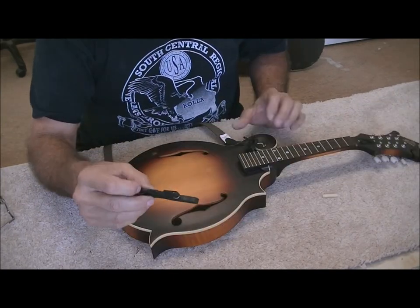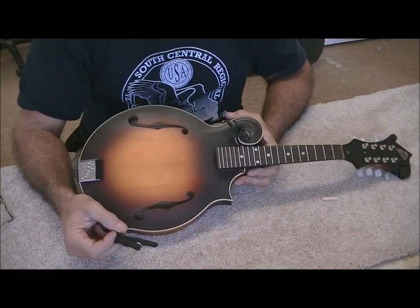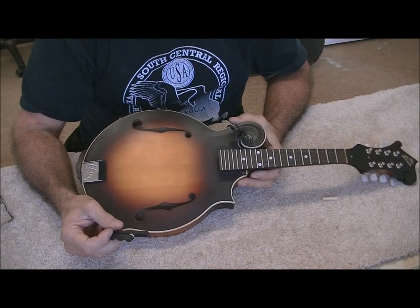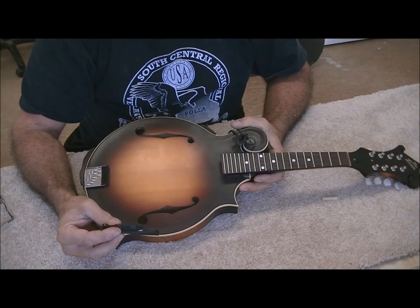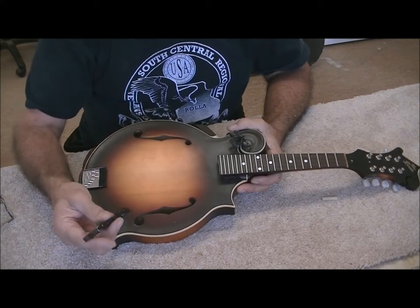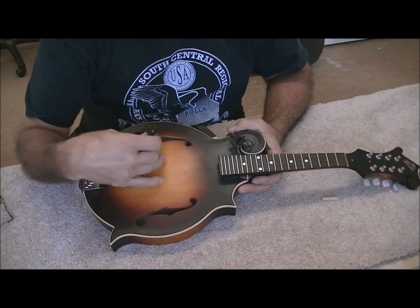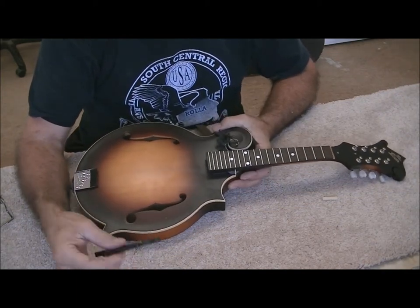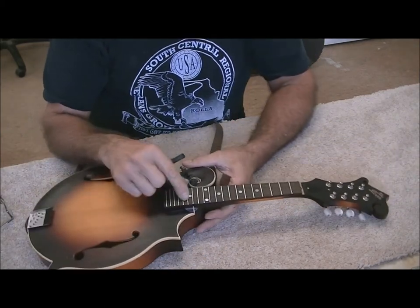The customer wants me to do the full meal deal — basically every single thing that I would recommend. We're going to put a deer antler saddle on the top. That'll give it a lot more volume because this thing has a fairly woody tone anyway, so it should help the instrument overall by increasing the volume a lot.